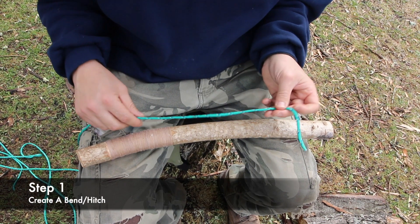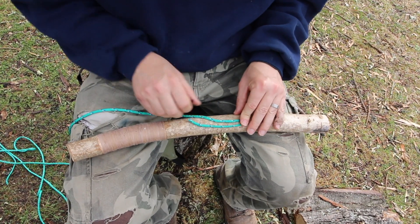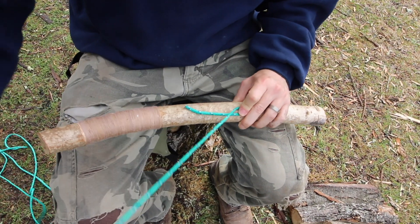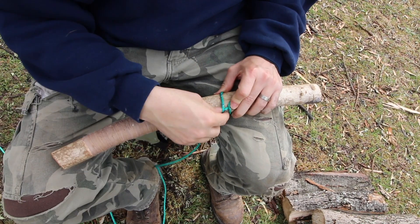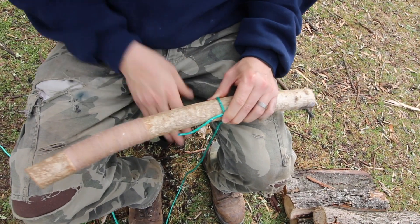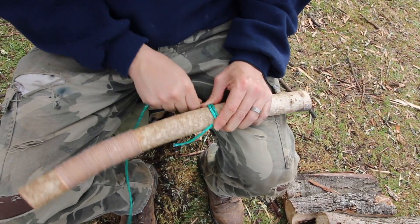The thing you're going to want to do is take your long string and put a little bit of a bend in there. Then you pinch that bend and start your wrapping. I'm going to wrap around the stick and over top of that bent piece of string, making a very tight coil and wrapping on top.